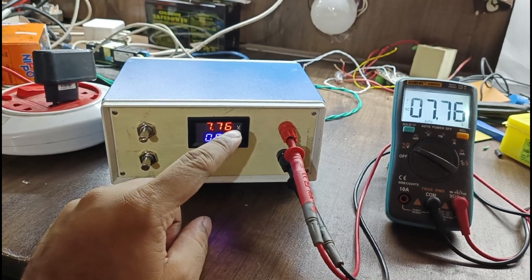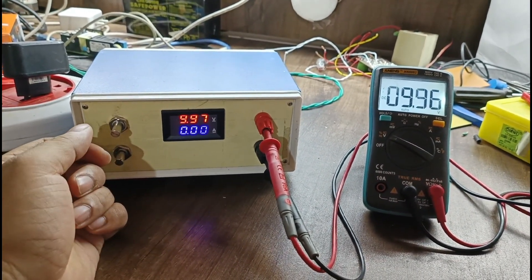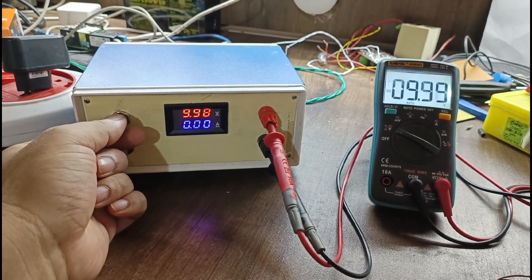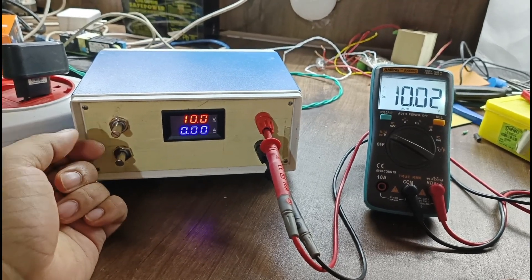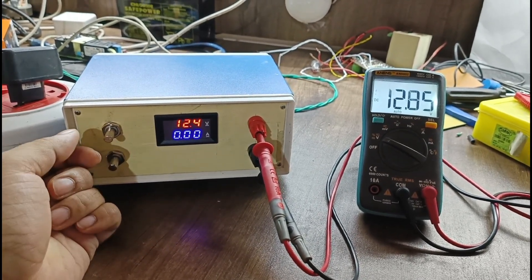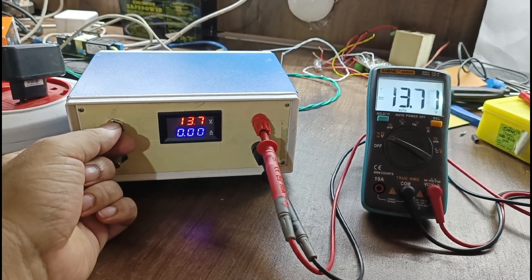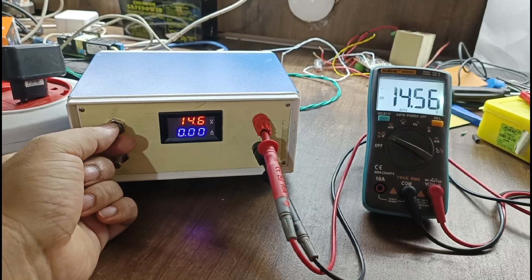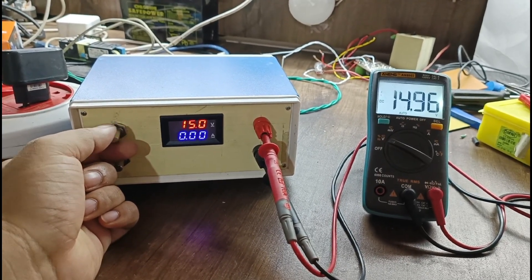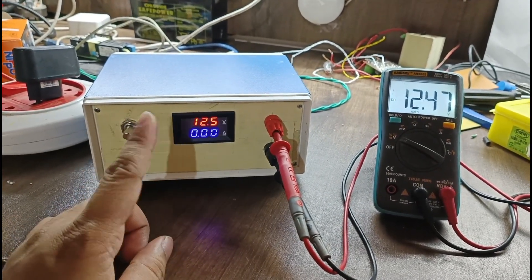I have calibrated and am showing you. Further increasing: 9.97 and 9.96. I make it exactly 10 volts — both are showing 10 volts. Now I go to the maximum voltage: 12.48, then further increase to 13, 14.5, and then 15 — that is the last maximum. 15 volts is showing. I have shown the voltage mode; now I will show the current mode.